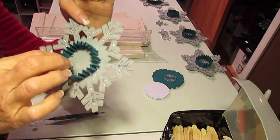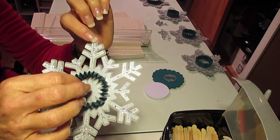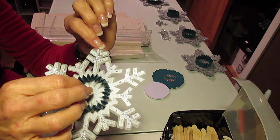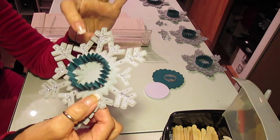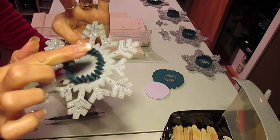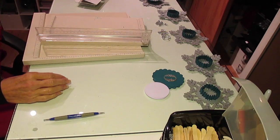The snowflake itself is 6 inches and then the offset is 0.05, and I just taped or glued the layers together. And then I'm going to show you how I made this piece and show you what I'm going to do with it.